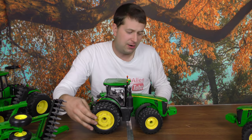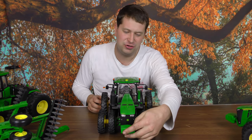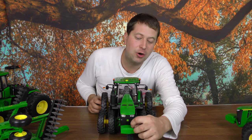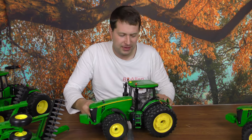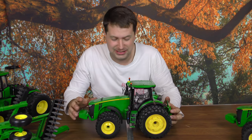It has duals all the way around and a front weight pack on the front — these are individual weights. If you compare this to a Precision Elite style tractor, they make all these weights individual. This tractor, being a Prestige model, is better looking but not the best. When you step up from Prestige to Precision, they really go up in price.